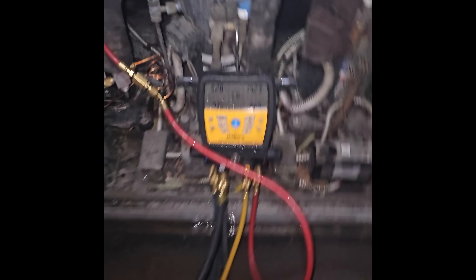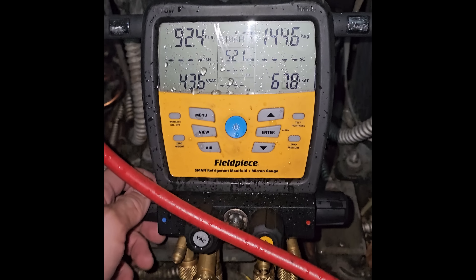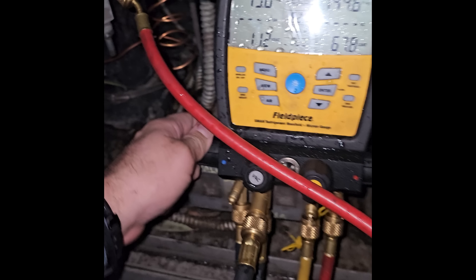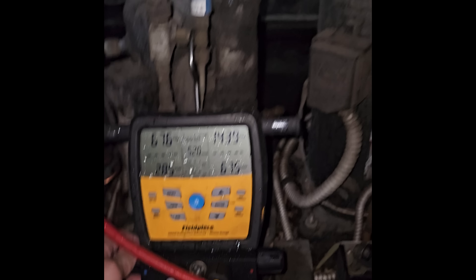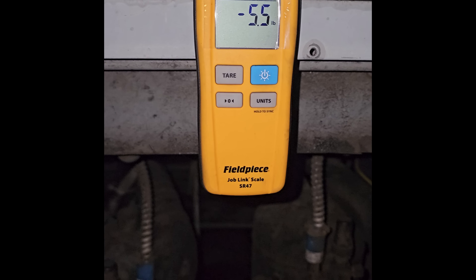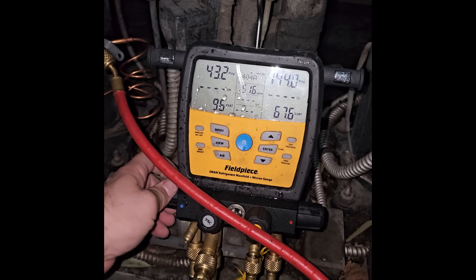It's one of those nights. It's raining outside. We had a failed pressure control — doing a quick repair for the night. Pulled a quick vacuum. We're going to come back and change the dryer. I don't want to open up the system any more than I had to because it's raining. Luckily the factory has the factory charge written down — it's 14.4 pounds — so just got to charge it up.